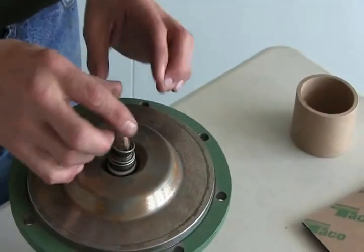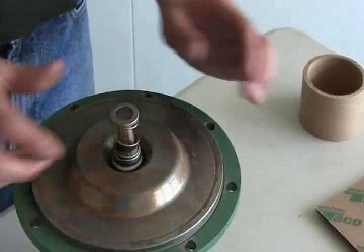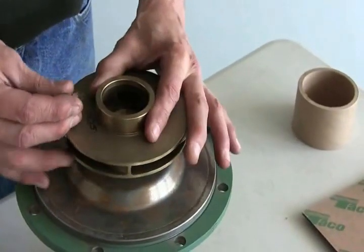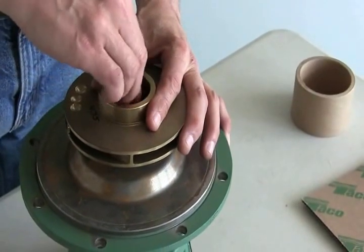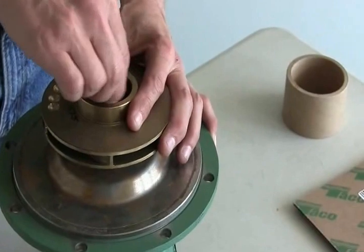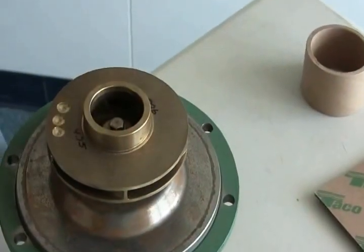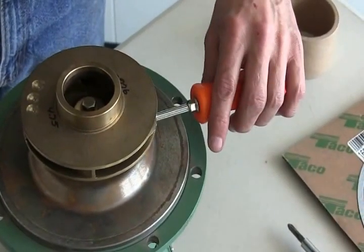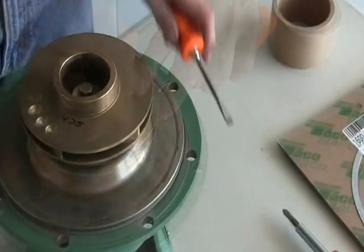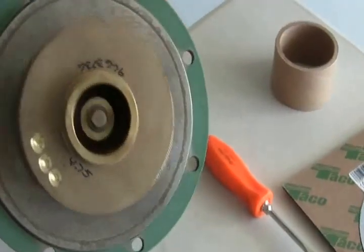Take your spring and spring cover, then take your impeller, slide it on — it only goes on one way. Remember your threads are reverse threads, so you're going to loosen it to tighten it. Take a screwdriver, slide it right into the side of the impeller, and tighten. And that's your seal on a 1600.